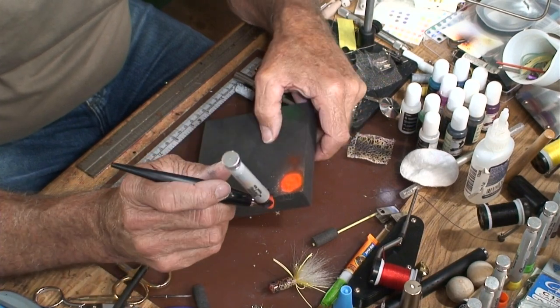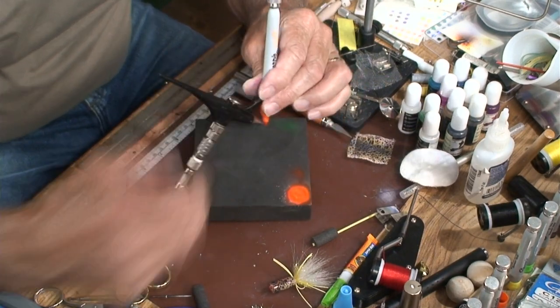The thing about alcohol inks that I like is they dry much faster. If you are coloring your poppers with a Copic or a Sharpie, they're both alcohol-based inks — pretty much the exact same thing. Somebody's going to say no they're not, but yes they are — they're alcohol inks.